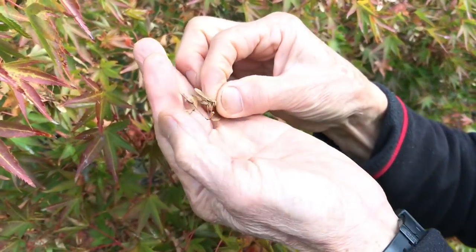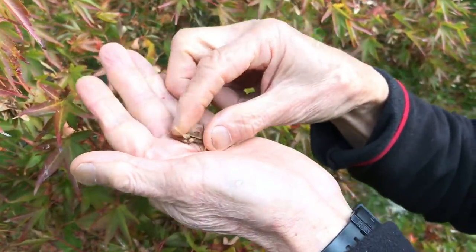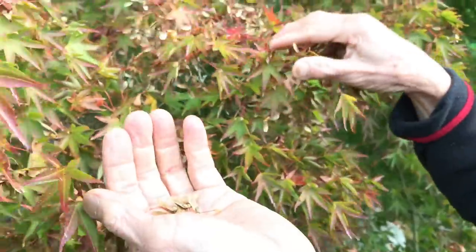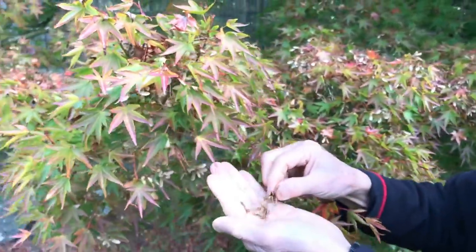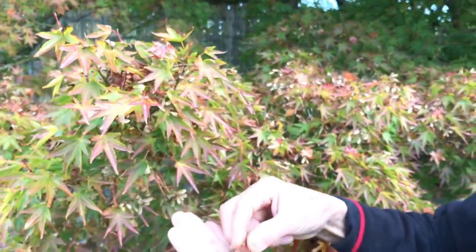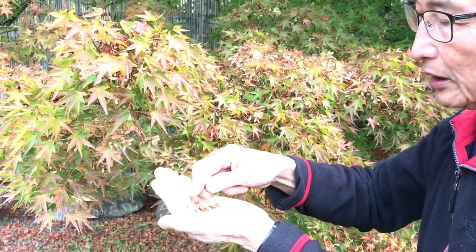There will be ten potential plants which will germinate from this. At the end of autumn — end of October or early November — we go around and collect all the seeds. There's no point collecting the seeds before they are ripe. You have to collect the maple seeds when they are ripe, and when they are ripe they're nice and firm and hard.